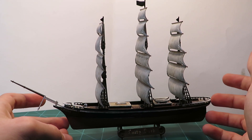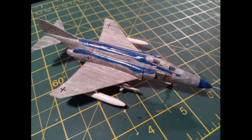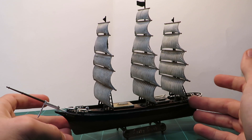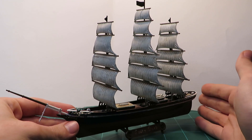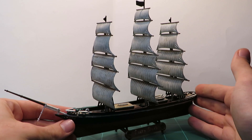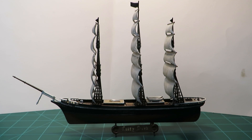I have tried making planes before, but the keyword is tried. They're just not a very big interest of mine, so I haven't gone down that rabbit hole as much. Thank you for watching. Have a good rest of your day.